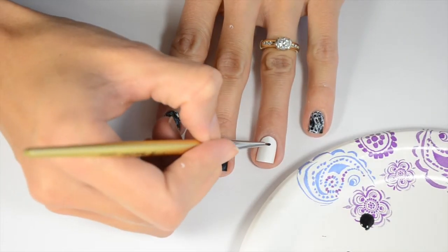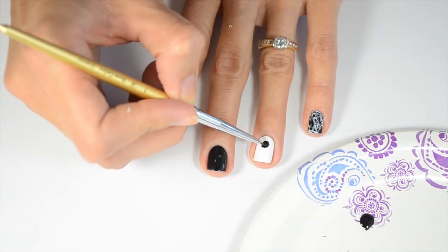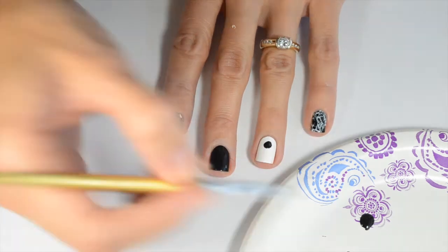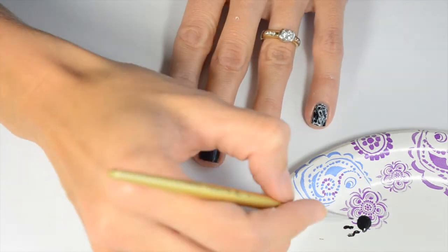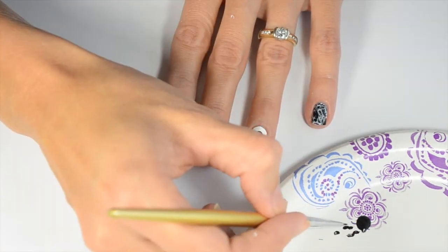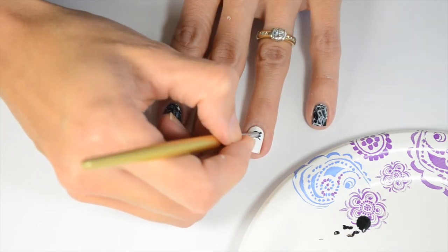Now for the spider — if you just want to do the spider by itself and not the webs, I found it easier to use this number one What's Up Nails brush and it worked very well. I actually practiced the spider on a plate a few times just to get an idea of what I wanted so I didn't have to redo it on my nail.